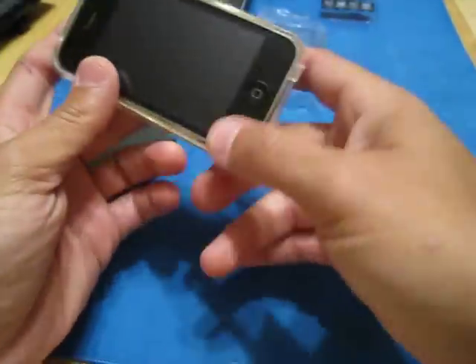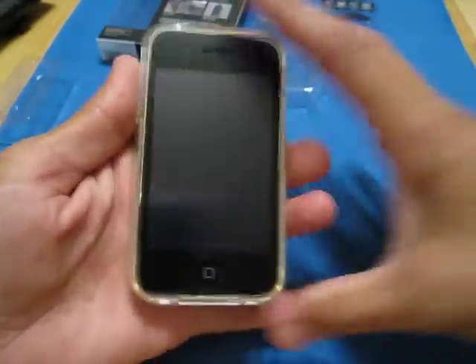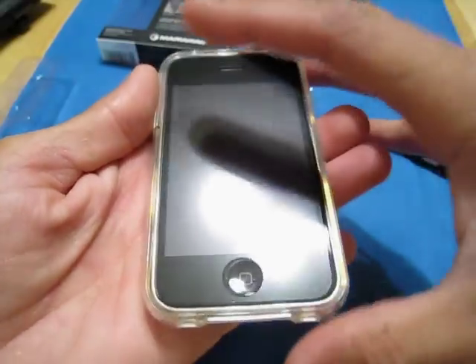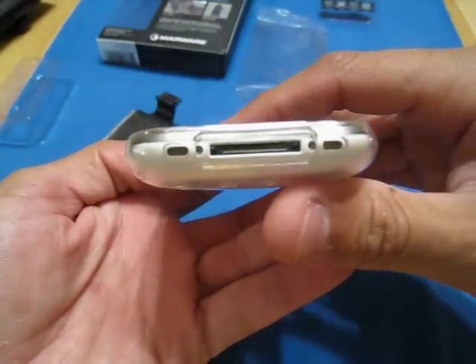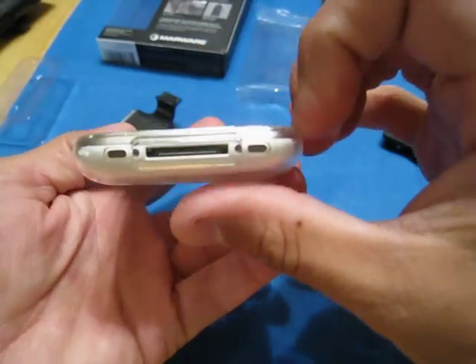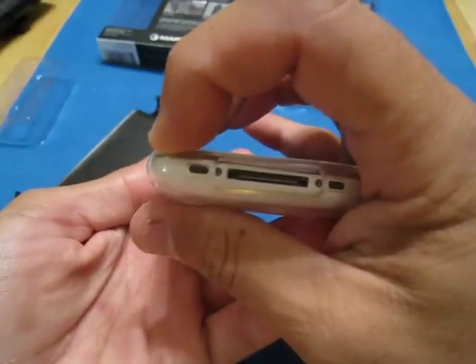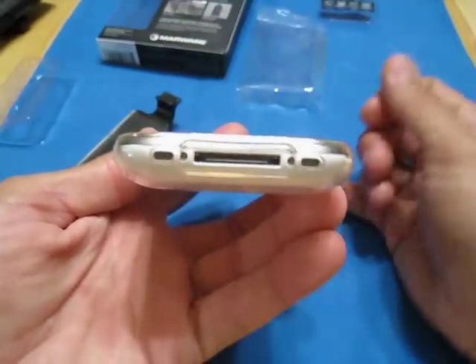That design there is really nice and I kind of got the macro set now so you guys can see. I think I macroed right around here. You guys can see that those speaker holes are really — I mean they're on point. You see that? Look at that.